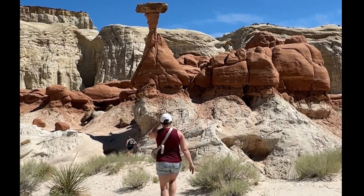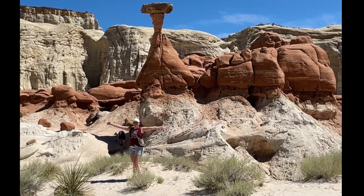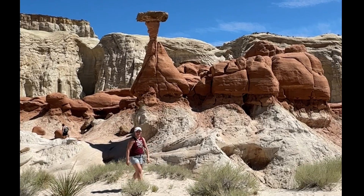We went to this main toadstool which was about 20 minutes out. Otherwise there are different hikes you could take out to the other ones, and those look a lot harder than this one was. This one was all flat, which is why we did it since we only had a little bit of time.